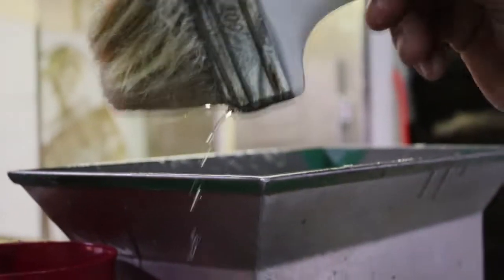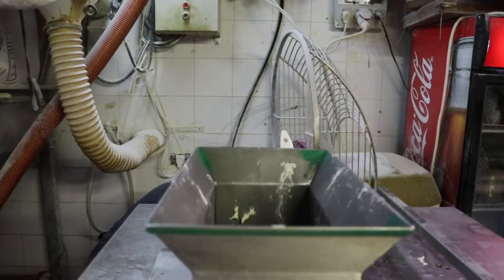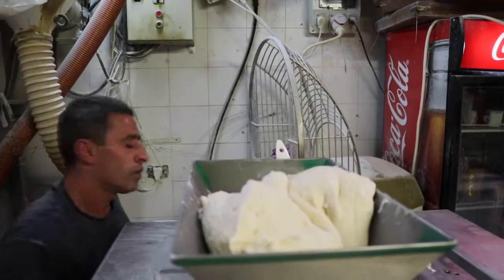The baker brushes the machine with a little bit of oil on top as well as inside the machine to ensure that the dough does not stick. And now it's time to add the dough.